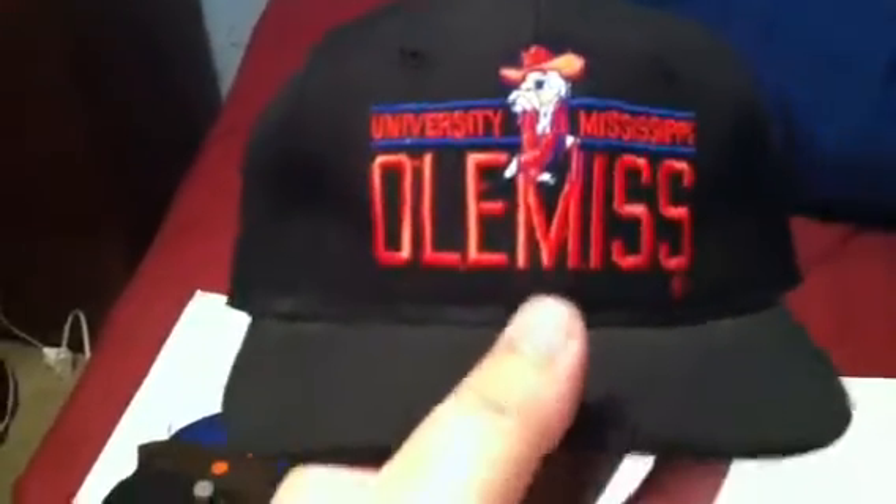University of Mississippi Old Miss, very sick, made by MMB Headwear. Black under, very sick.